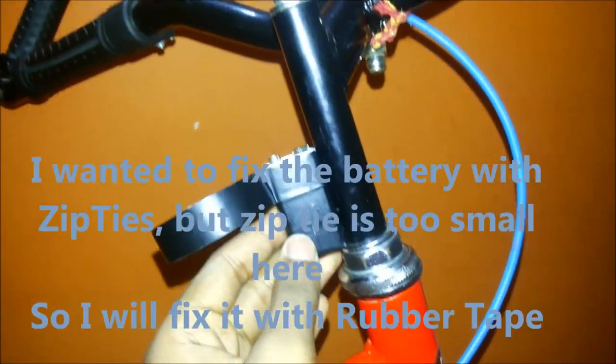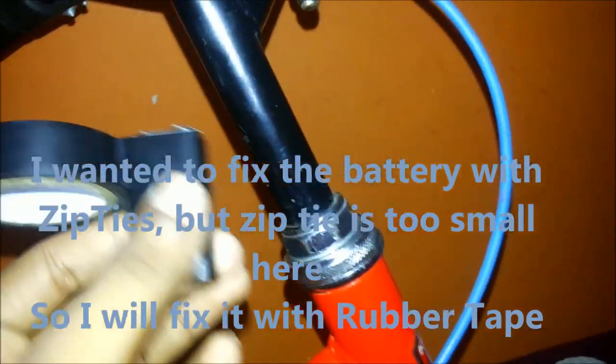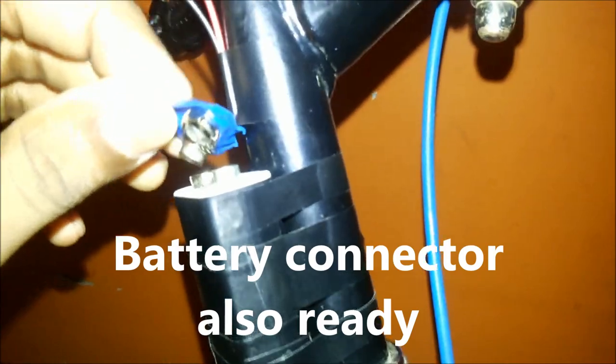To fix the battery here with zip ties, but the zip tie is too small to fix here, so I'll be fixing it with black tape which won't be visible. The battery is now perfectly fixed. Now I'll fix the wiring with silicone.